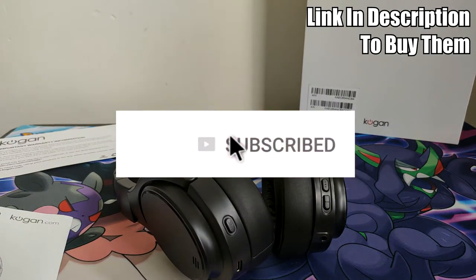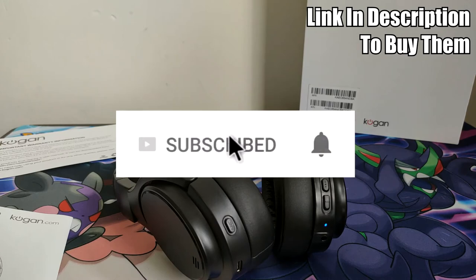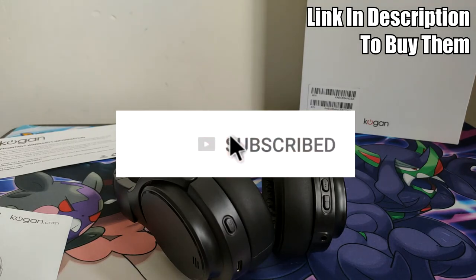Thank you for watching my video — leave a like, comment, and subscribe. I will be getting back to my regular videos which is Pokemon cards. Hope you all have a good one.